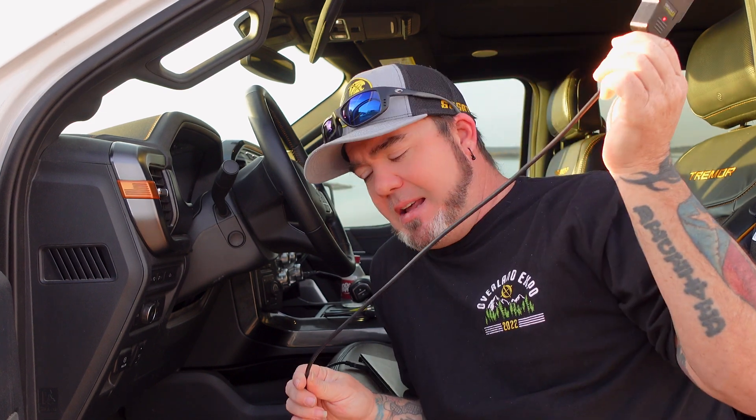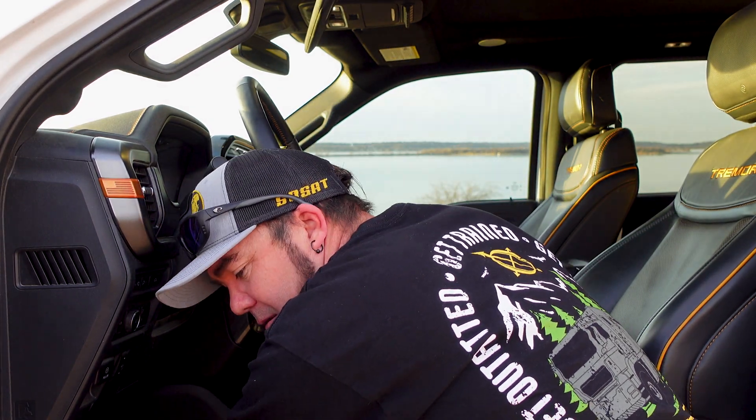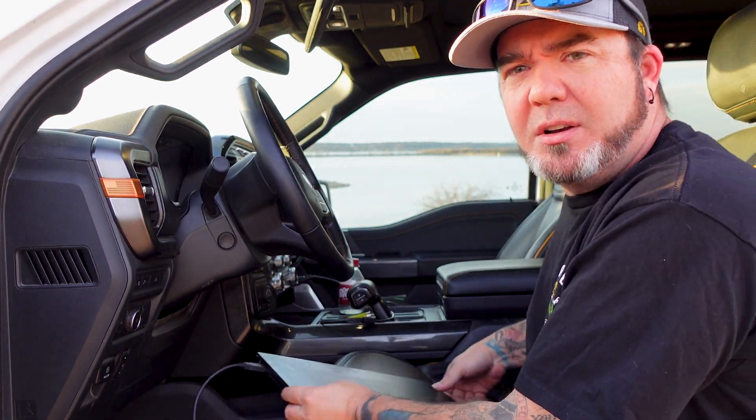This is an EX — this is the attached version. They also make a Bluetooth model now, but I didn't want to spend the extra money on it seeing how I'm only going to use this for a few different things. You're going to simply plug that into the truck right here, which is under your steering wheel. And then, of course, you're going to be plugged into your laptop.